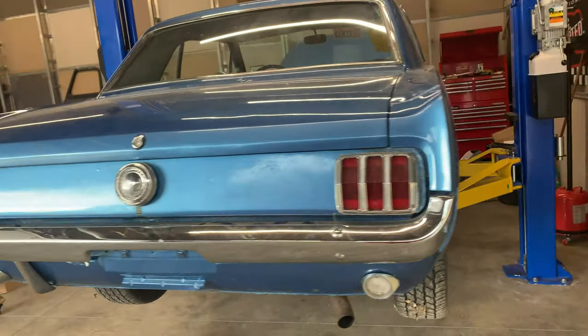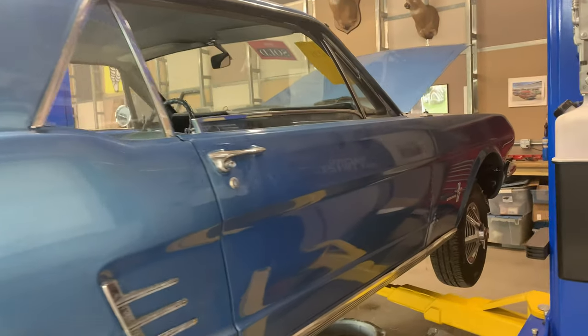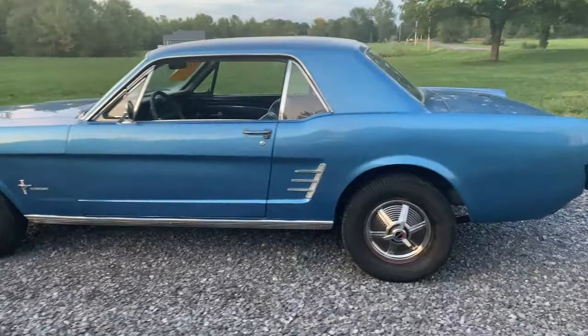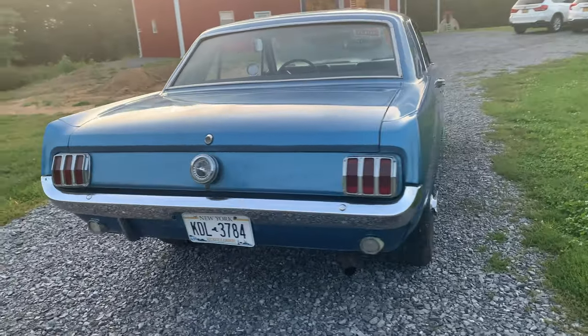We're going to do disc brakes in the front. We're going to do a five-lug conversion so we can fit some nice wheels and tires on here. We're also going to upgrade to the V8 spindles. Make sure you guys follow along with this entire process, because next up we're replacing the entire front suspension, getting disc brakes, and replacing the rear end with a V8 rear end with some new shocks and brakes as well.